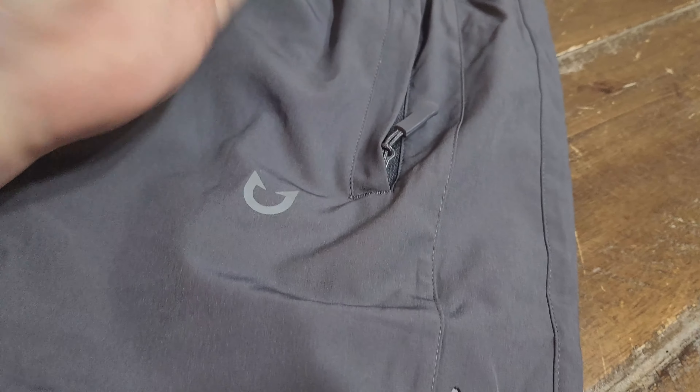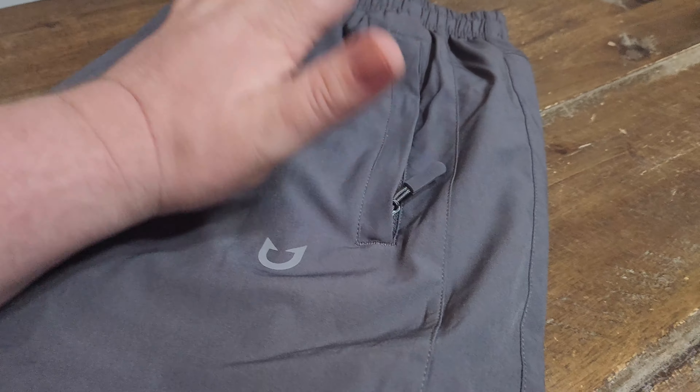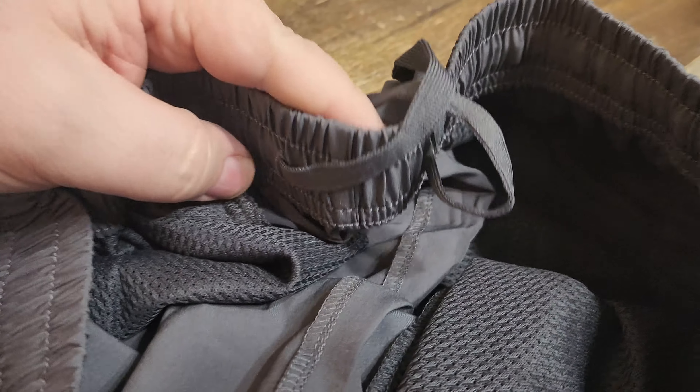What I love about these are the pockets — they're really big, really deep, and also really wide. So you have no issues putting your hands in there, bulky keys, your wallet, whatever — whether that be up front or if you want to put it in the back.